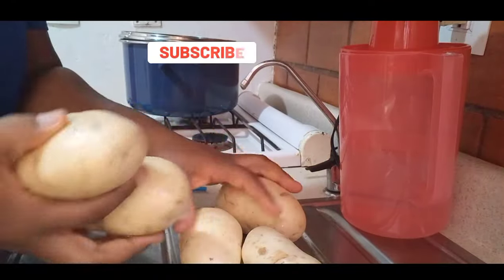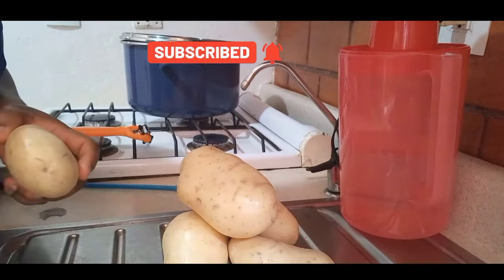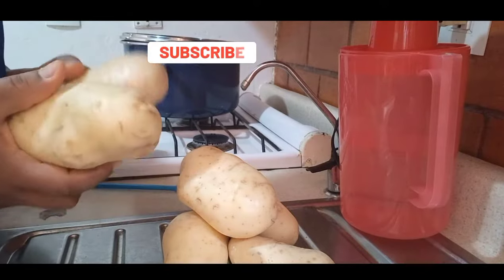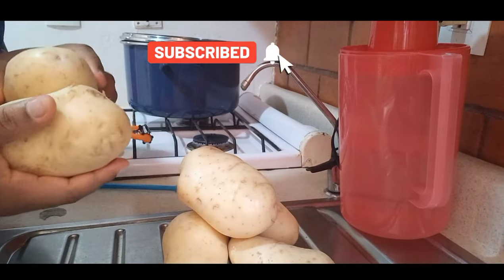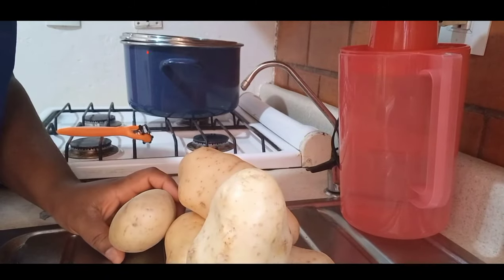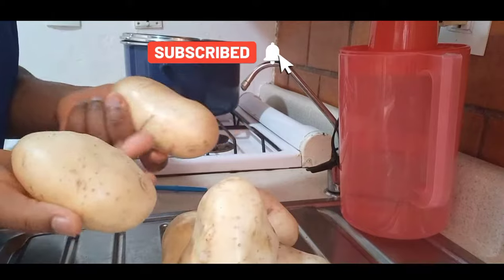Hi guys, welcome back to my channel. It's your girl Lily and I am back again today with another video. If you are new to my channel, you are highly welcome — please consider subscribing. And to my old subscribers, thank you for always stopping by and thank you for all your support.